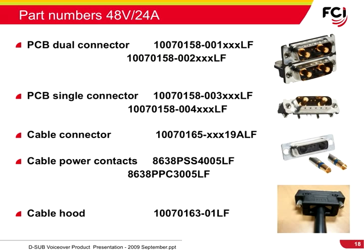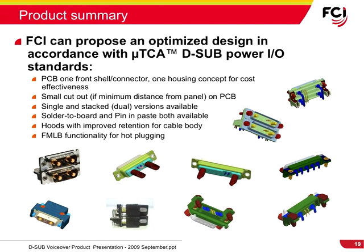FCI offers an optimized design in accordance with the Micro-TCA D-Sub Power I/O standards, which includes a PCB one front shell and one housing concept for cost effectiveness, small cutout on the PCB, single and stacked versions, solder-to-board and pin-and-paste versions, hoods with improved retention for cable body, and first-make last-break functionality for hot plugging.